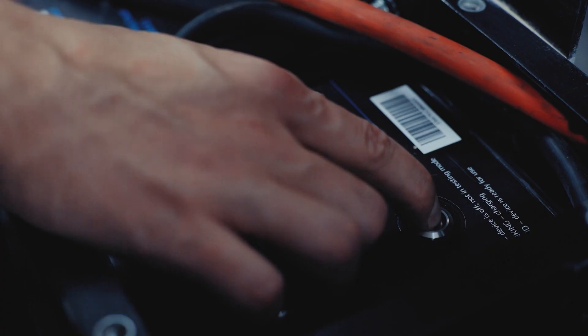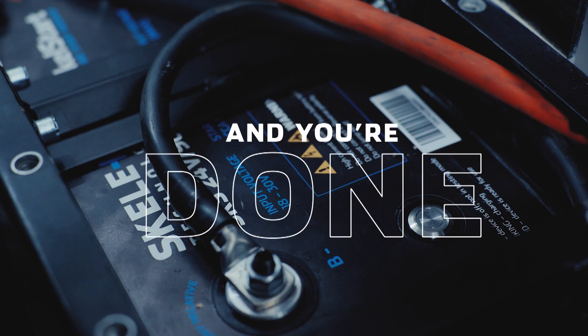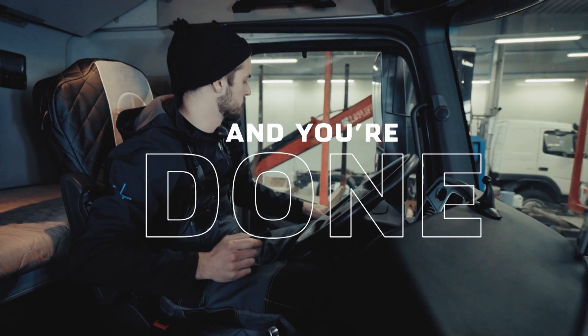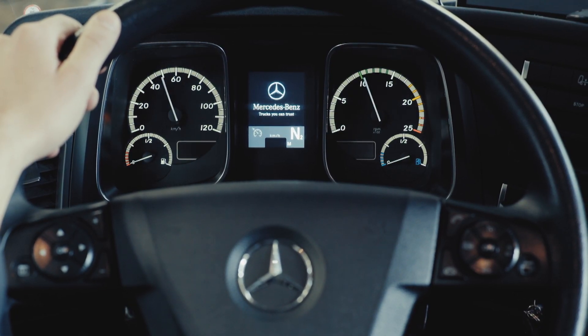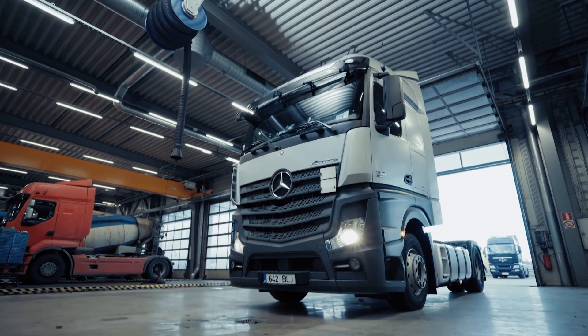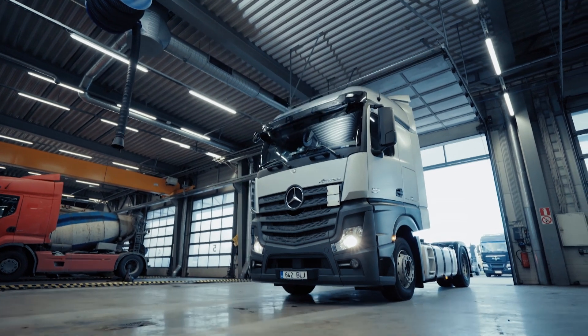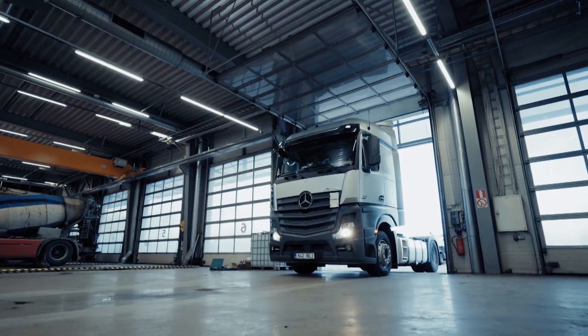Turn the device on by holding the power button for five seconds. The flashing green light means the device is charging. When the light goes out, the Skell Start is ready to start your engine. This is the last touch your Skell Start needs — you don't need to maintain it for the rest of your truck's lifetime. From now on, your starting power always comes from Skell Start. Your truck will start in all weather conditions and even with dead batteries.